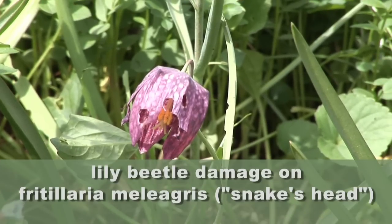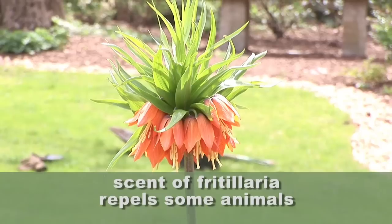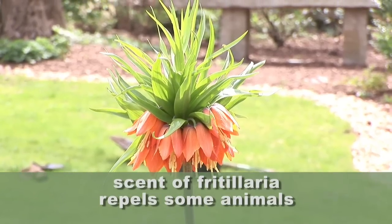One of the things you might notice about Fritillaria is it tends to smell a little bit — a hint of skunk — and that can tend to keep some critters away, so it's also a good plant for that as well.